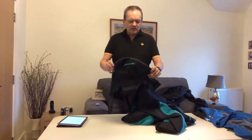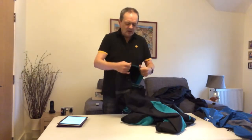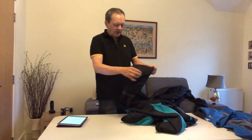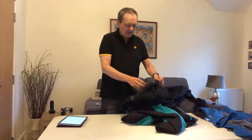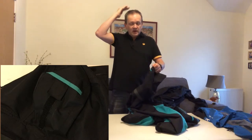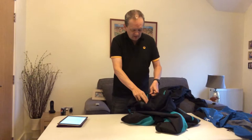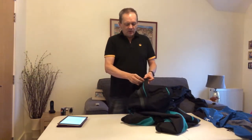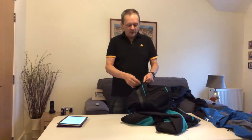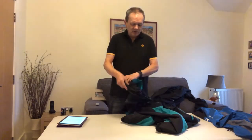Let's have a look at the jacket. We've got the hood, and there is a slightly stiffened peak to it. On the back of the hood there's a velcro fastening so you can adjust how far it comes forward or back. There is a zip for the hood so you could zip the hood off — I don't know why you would on a waterproof jacket. I've never noticed it flapping around; I've always left it on.